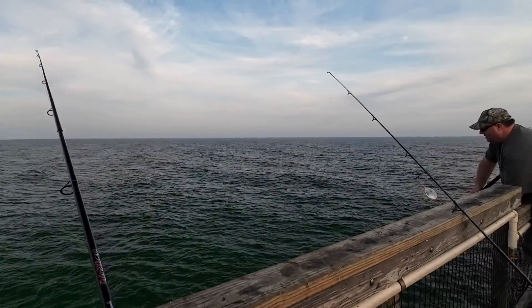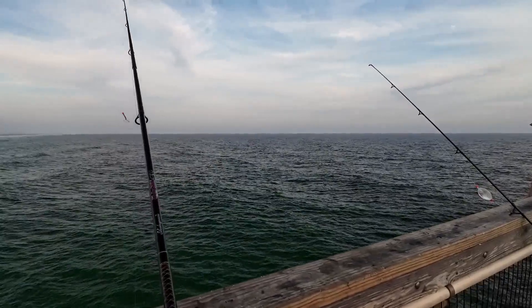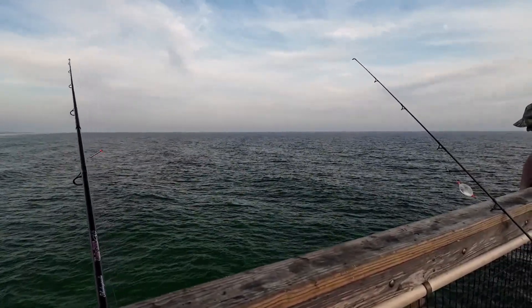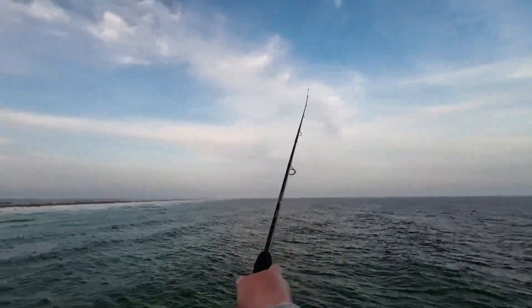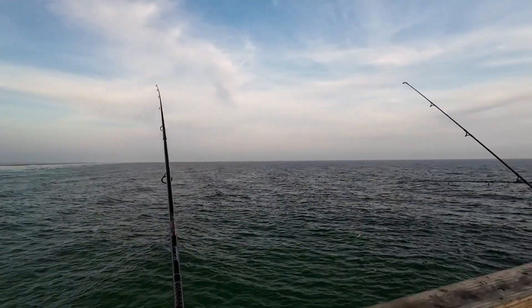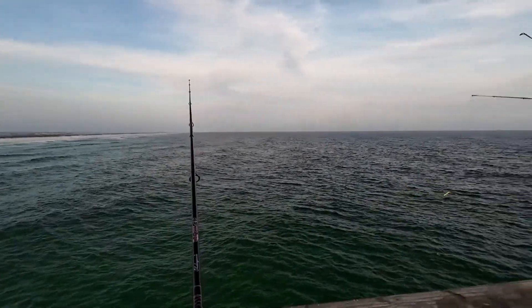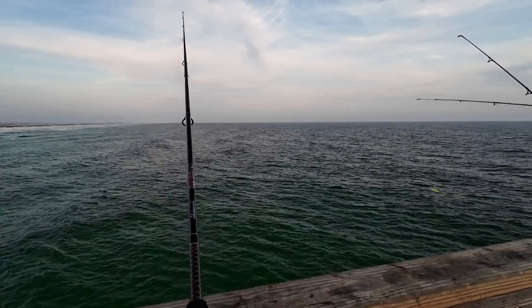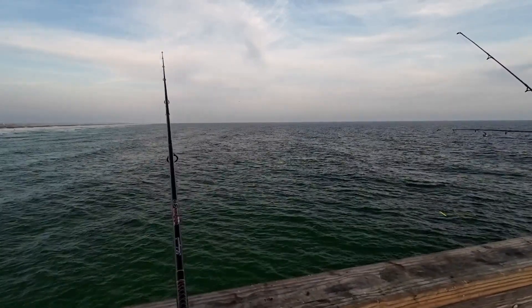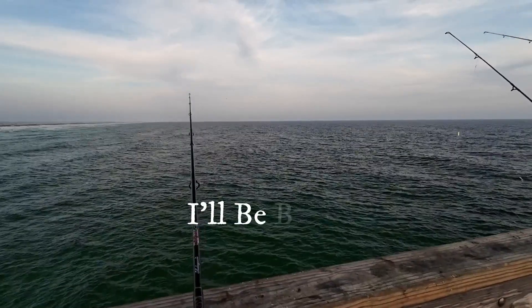I had my drag set too tight once and almost lost a reel off of a sand spike — another lesson learned. I lost a rod one time catfishing up at home in Kentucky. But that was a little later in life — had a few drinks involved. He drove it right in the water and it wasn't coming back.